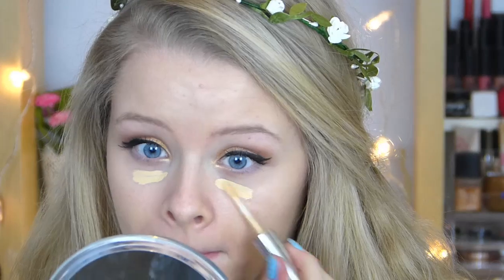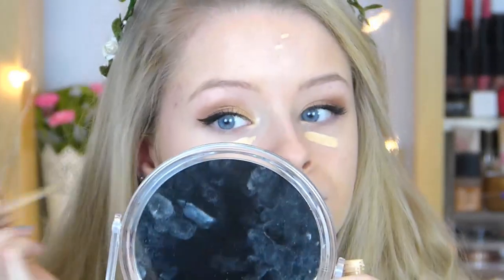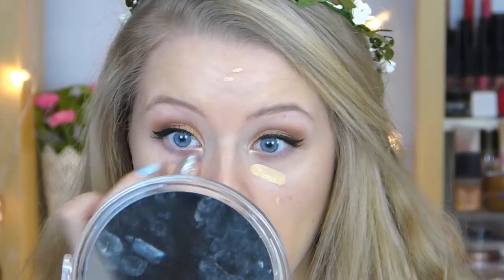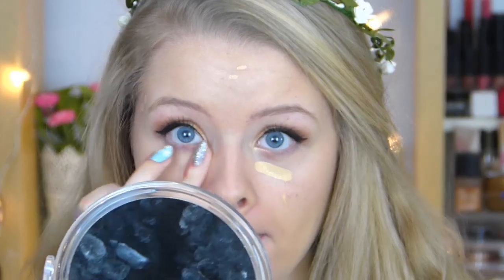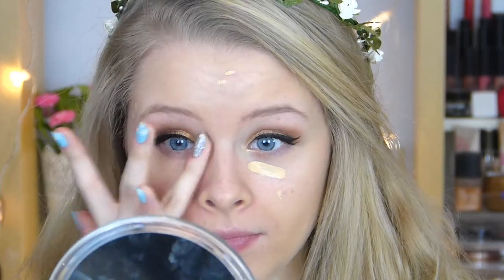I'm then taking my L'Oreal Too Much Concealer and using this to cover my dark circles, blemishes, and any imperfections on my face, blending it in with my finger in patting motions.